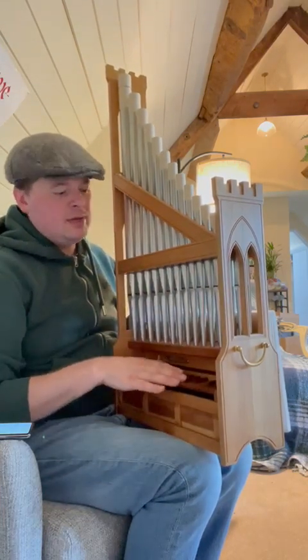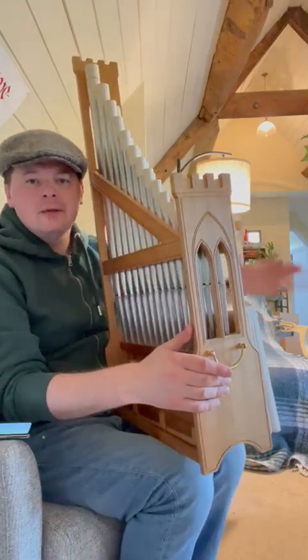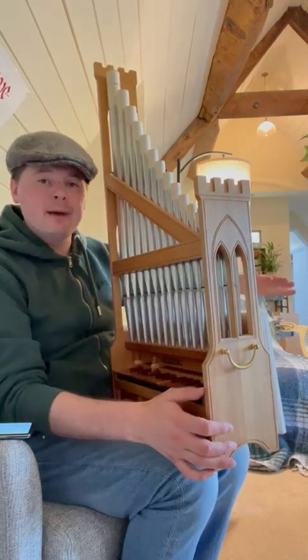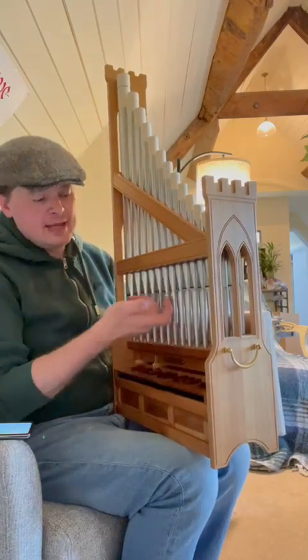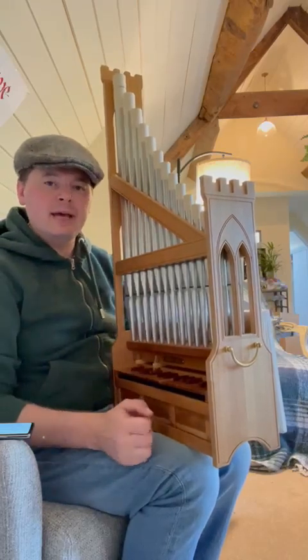You have a little keyboard here, some metal pipes, and a bellows at the back that you'll see me raising and then lowering. As you put your hand on the bellows, that gives you the air pressure to go into the little soundboard, and then the air rises up through each pipe that you choose using the key — and that's what creates the sound.